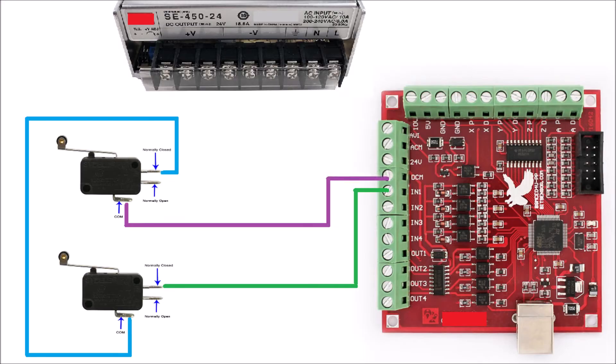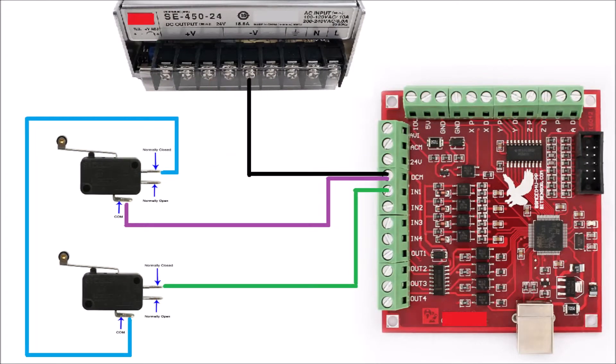Connect a wire between the DCM terminal and the minus 24V terminal of the power supply. Connect a wire between the 24V terminal of the Mach 3 controller and the plus 24V terminal of the power supply.